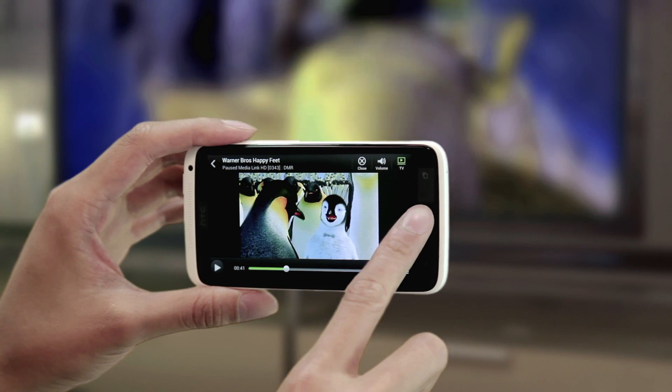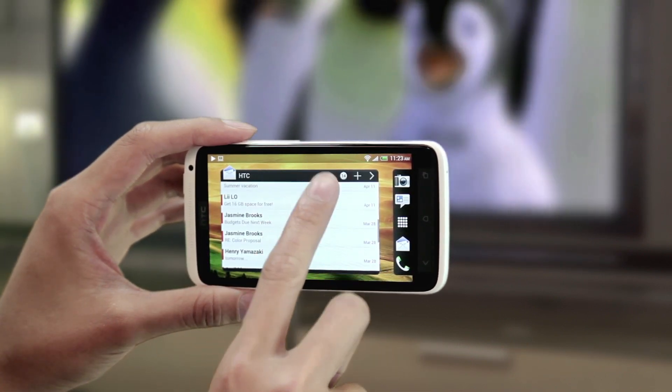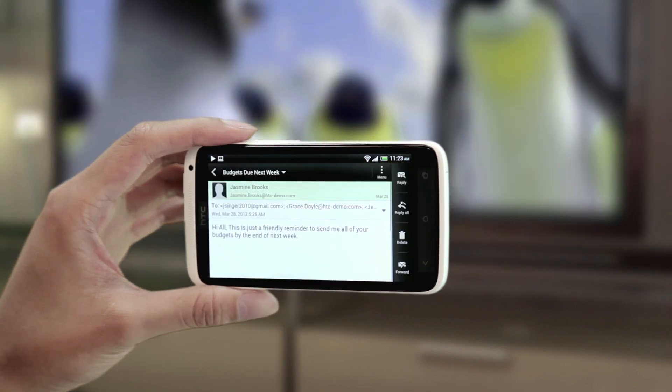Need to check emails but you and your friends want to keep watching? No problem. Just open the Mail app and read your emails. The movie will continue to play on the TV.